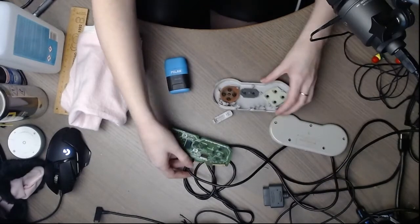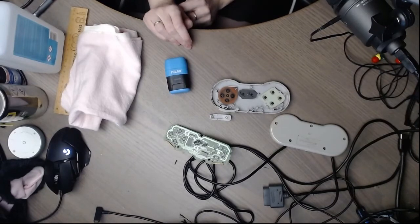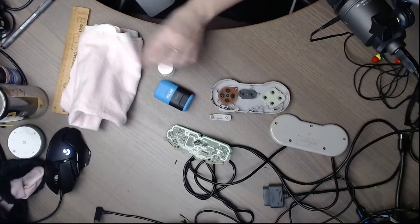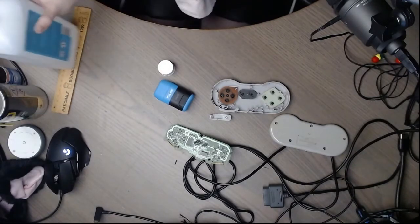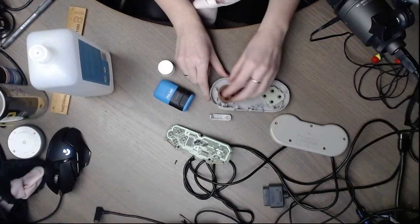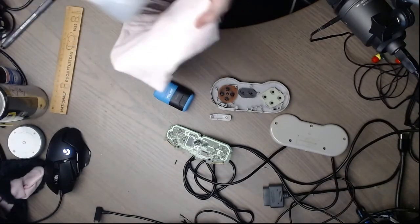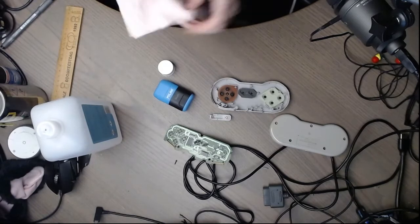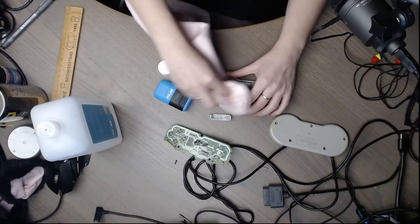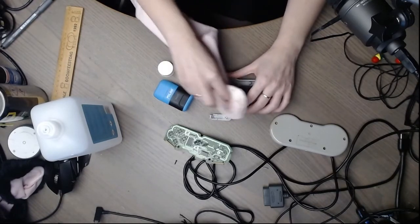I can tell that these buttons are incredibly dirty. I'm going to use some contact cleaner — actually, some alcohol should be more than enough. I'm just going to start cleaning it. It is so dirty. It's not a surprise that the buttons were no longer working properly.